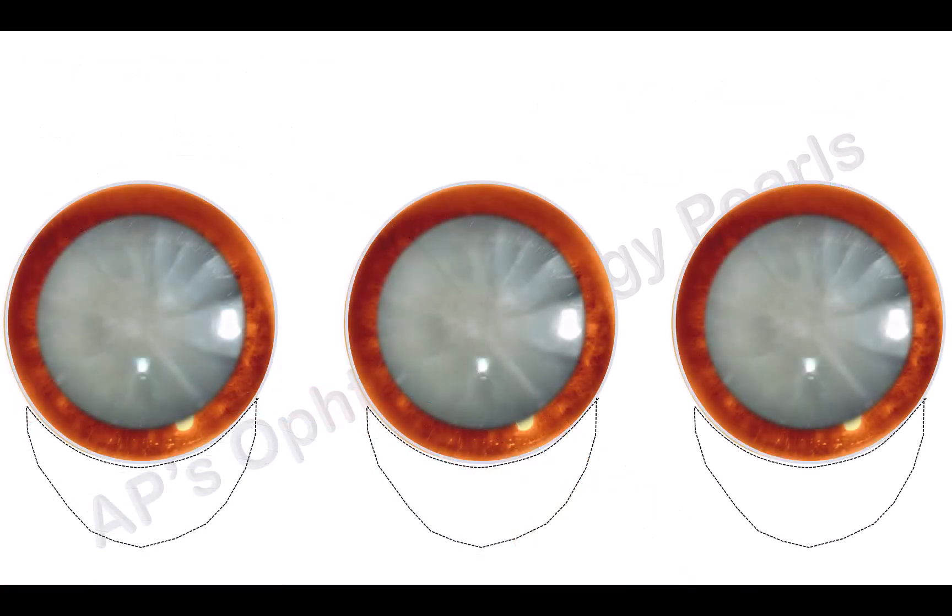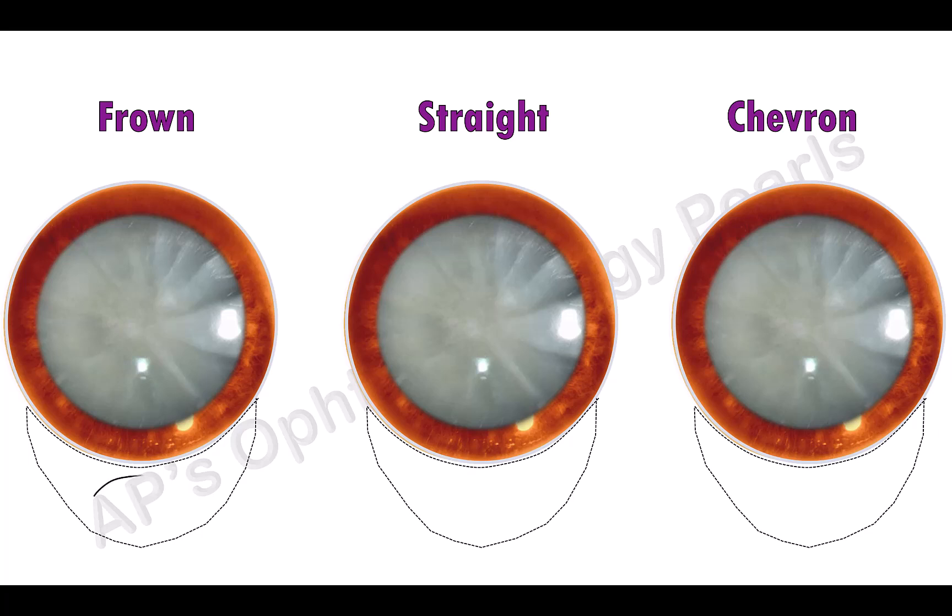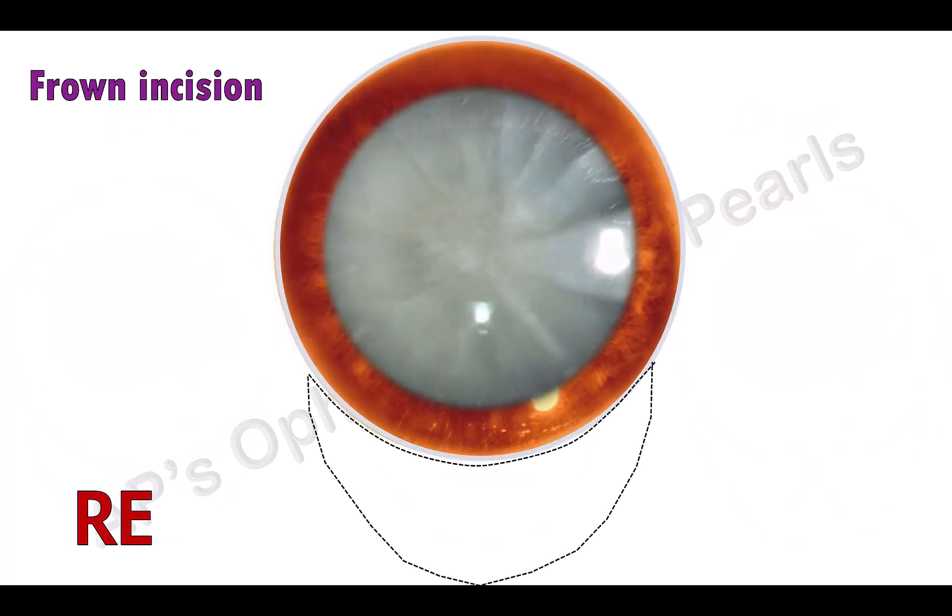For the first planar incision, three types of incisions can be made in SICS: they are frown, straight, and chevron. This is the frown, this is the straight, and this is the chevron. The chevron produces the least amount of astigmatism.